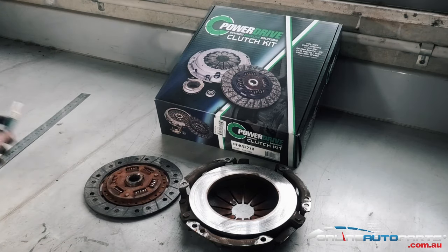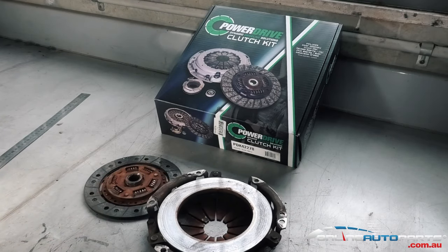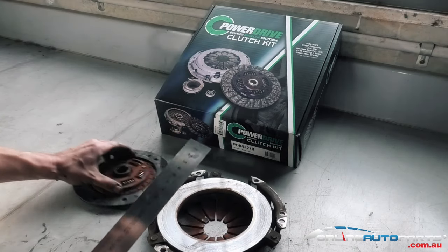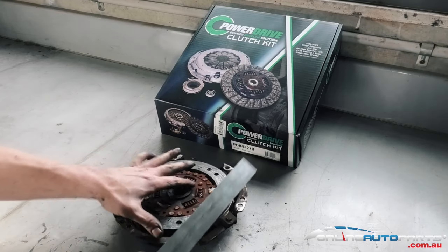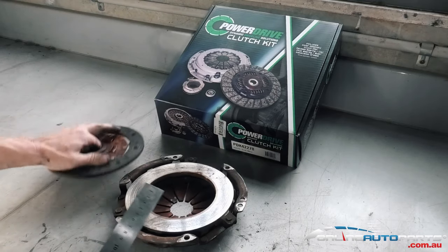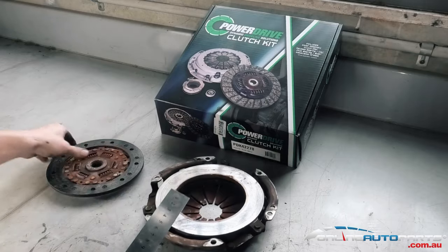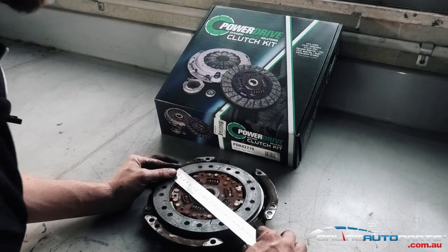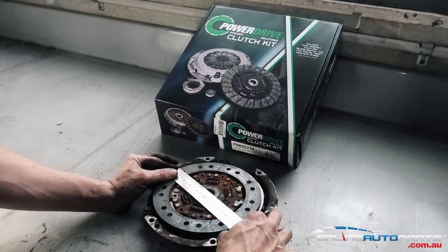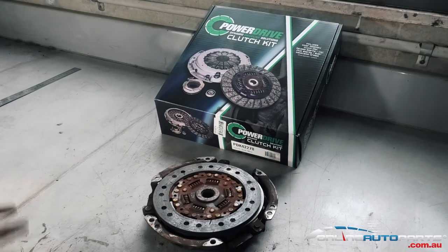It's always good to get in there and measure it, make sure you know what you need before you get there. Another measurement we sometimes need is the clutch plate diameter. This is your clutch plate and this is your pressure plate. Measure the clutch plate across two points straight across — this one's 190mm. With some of the Hiluxes, you'll find it's 230, 215, or 190.